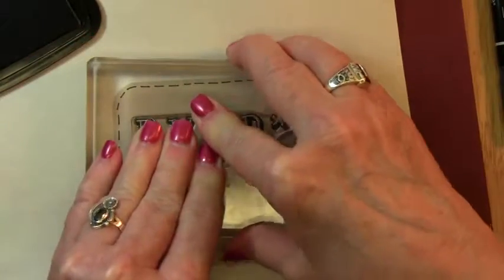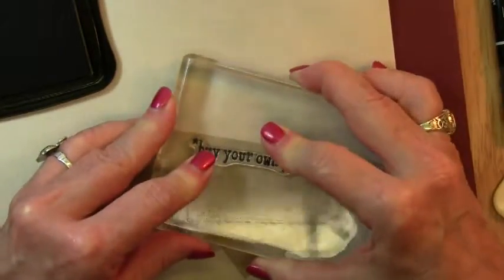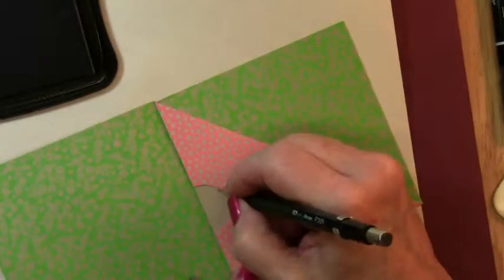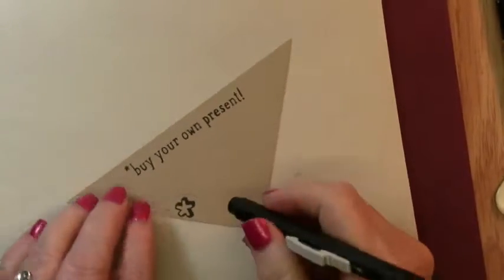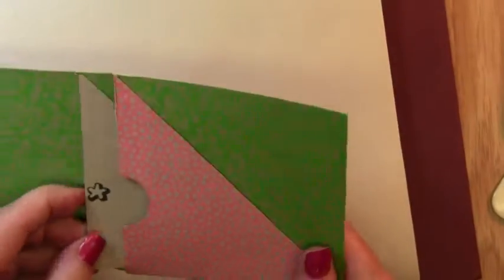Using the Memento Tuxedo Black ink, I'm going to stamp the BYOP on the 3 and 3 fourths inch square. Then I'm going to take the little triangle, and on the longest side, I'm going to stamp the BYOP. To put the little flower in the thumb hole, I'm going to make a little mark where the placement should be and then stamp that. I'll erase my pencil marks and place the triangle in the little pocket of the card — that little flower just peeks out in the thumb hole.